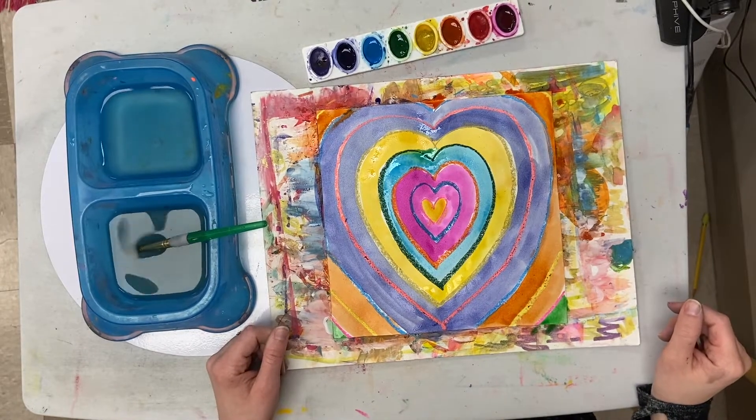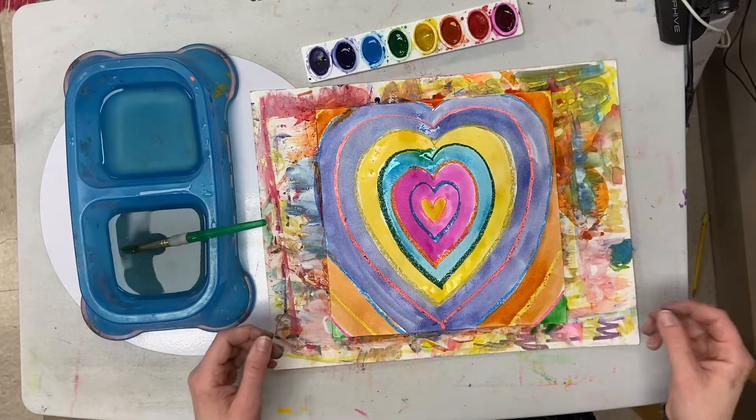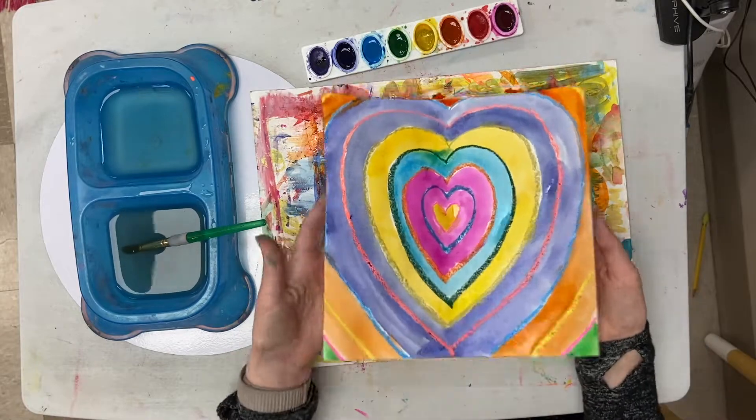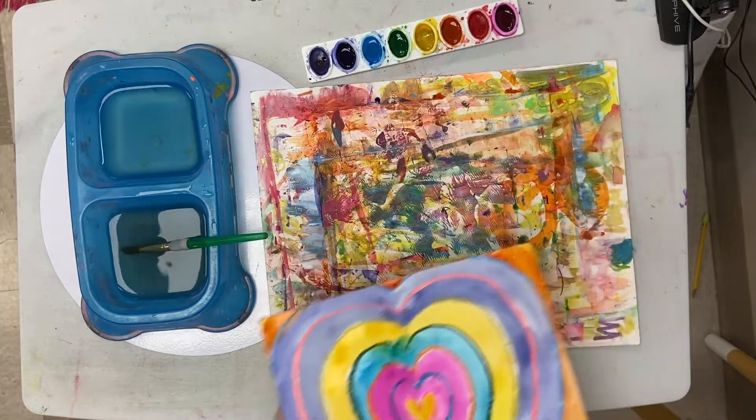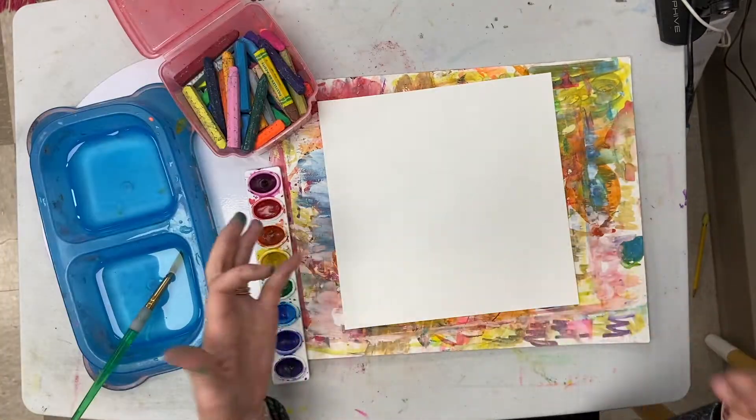Hello sweet friends, Valentine's Day is so soon, so I thought we would make our very own art with hearts. We're gonna make concentric hearts. Concentric hearts are just basically one heart inside of another heart inside of another heart.